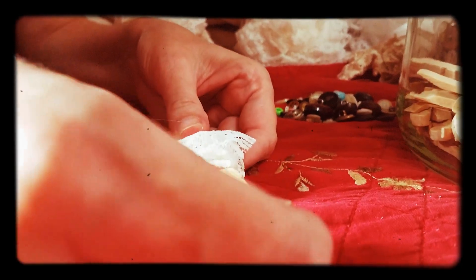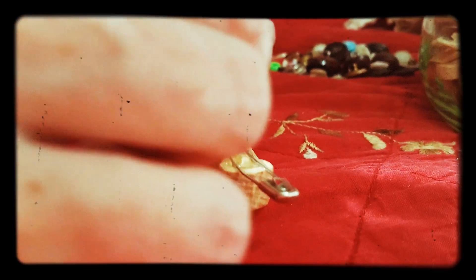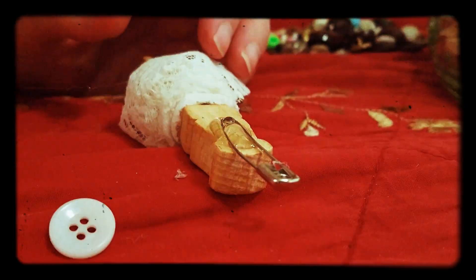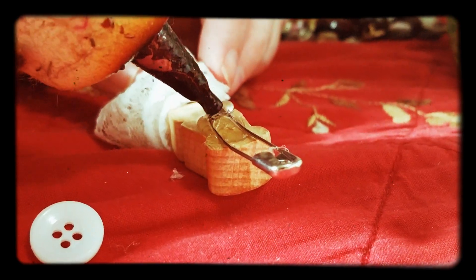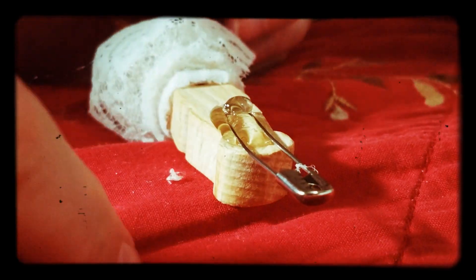And then after that, I go in and I put a little button over the top. Make sure you have enough glue on top, as you want it to stay looking nice.